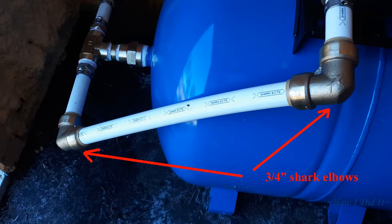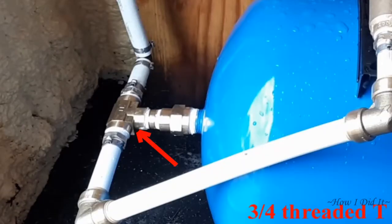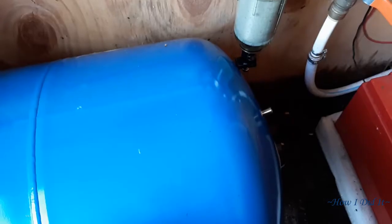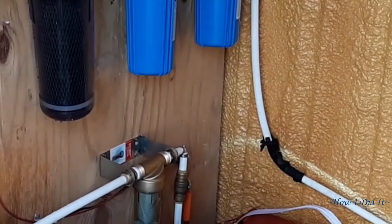Down where the arrows are, going into the three-quarter inch threaded T, there are two more three-quarter threaded PEX fittings. I purchased all these parts at Lowe's — they have a pretty good selection. To connect the three-quarter inch T into the tank fitting, that's a three-quarter inch double-threaded male, and then a three-quarter to one-inch thread to fit the tank — the tank threads were one inch. All these threaded fittings I wrapped three times with Teflon tape and Teflon putty. I recharged the tank to 38 psi and then turned it on to let it pressurize.